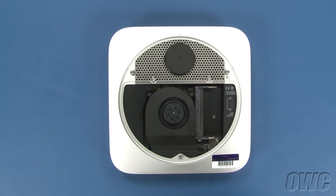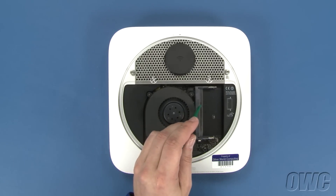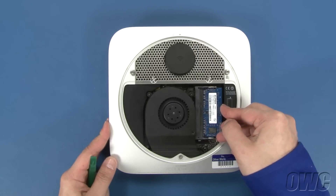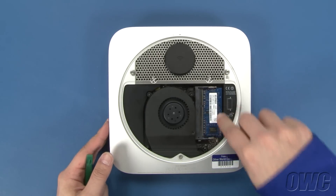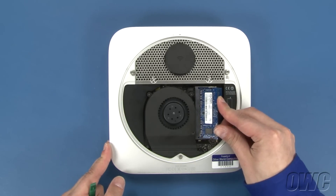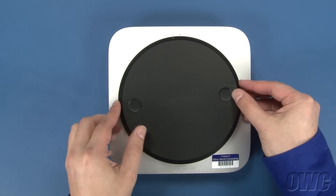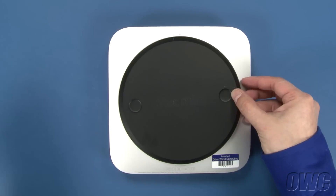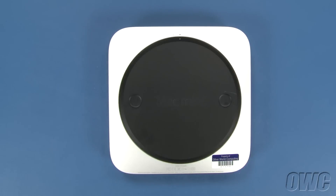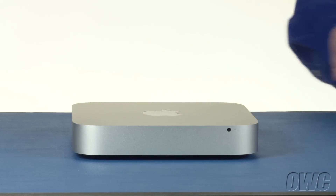You may now replace the memory. The notch on the memory modules lines up with the pins in the memory slots. Place the first module into the lower slot at about a 40 degree angle until it's fully seated, then push down on the outer edge to lock it into place. Repeat the process for the top module. Put the bottom cover onto the Mini, making sure that both white dots line up. Then rotate the bottom cover clockwise until the black and white dots are aligned. You may now flip your Mac Mini over, hook it back up, and turn it on.